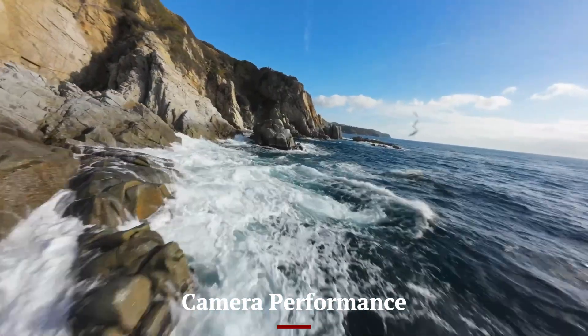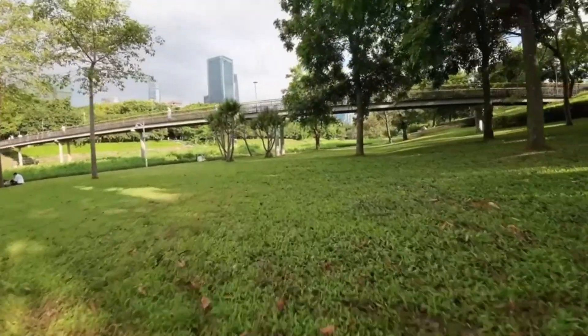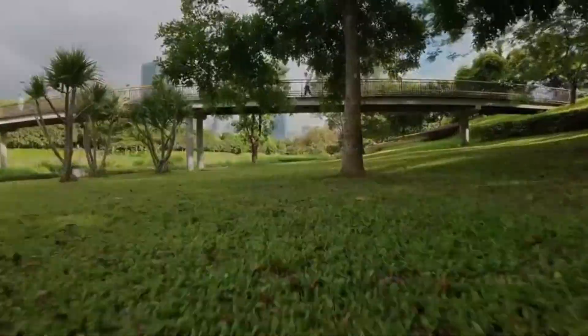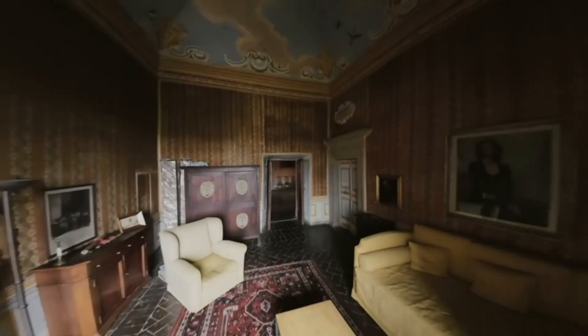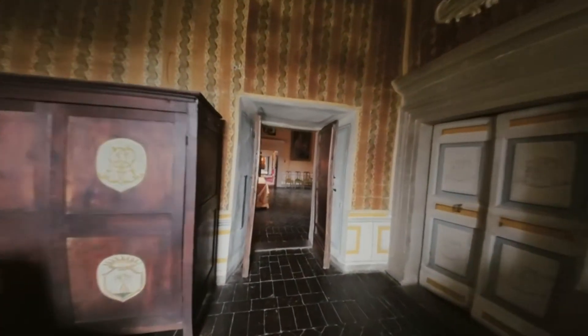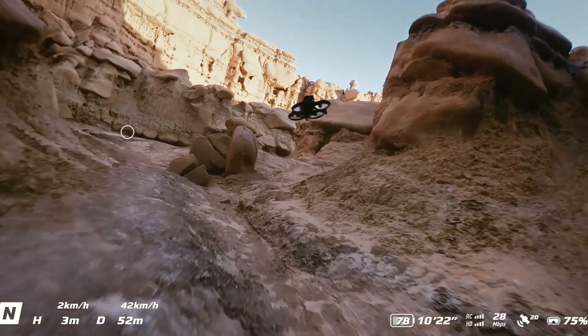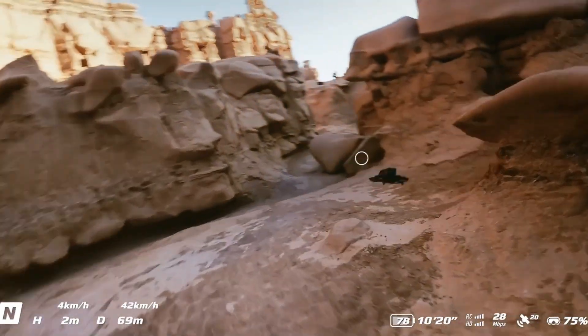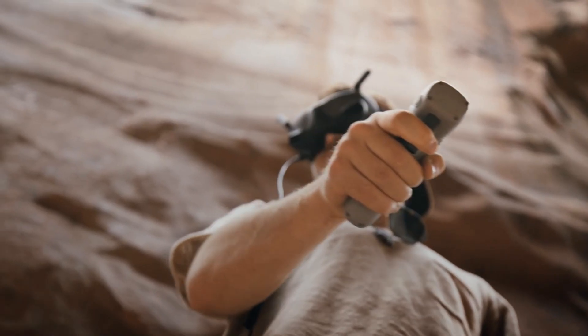The DJI AVIDA 3 comes equipped with an impressive camera system that stands out in its class. It offers 4K video recording with excellent color accuracy, which ensures stunning visuals regardless of the lighting conditions. The dynamic range is enhanced, providing more detail in both the bright and dark areas of your shots. The advanced stabilization system helps to capture smooth, shake-free footage even during fast movements or in windy conditions.